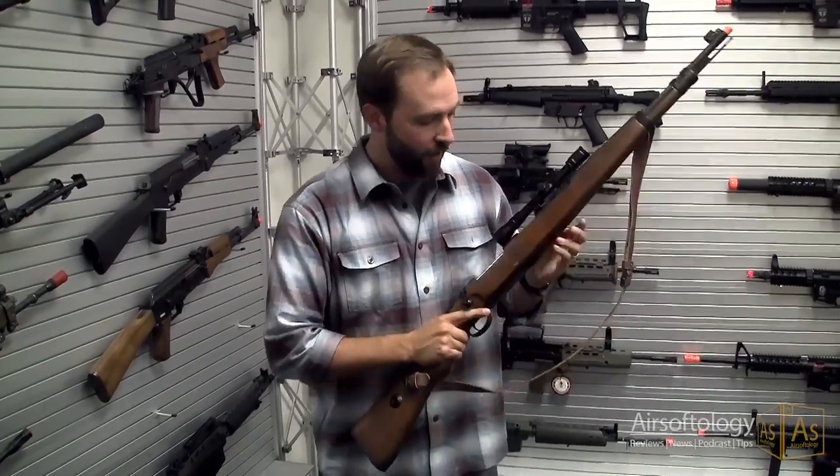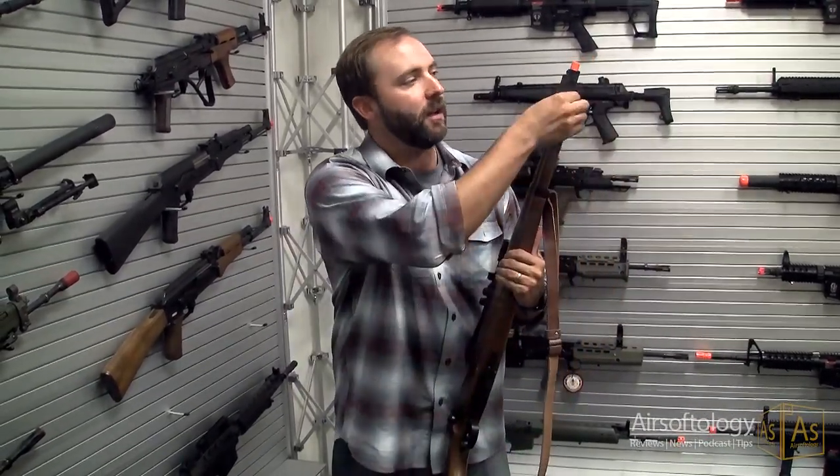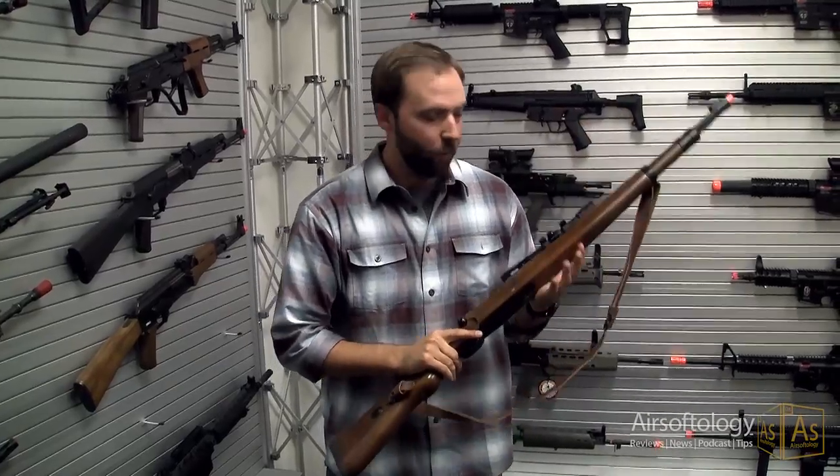You can even remove the bolt with the catcher on the side. It's metal, it's wood, and this thing is fantastic — down to the plastic unjamming rod. This thing is so neat.